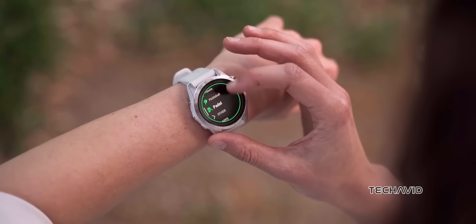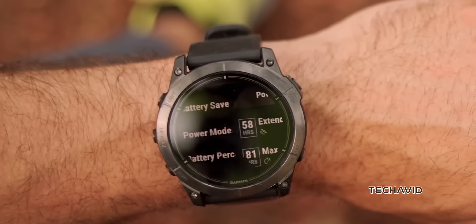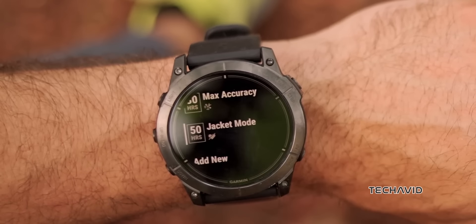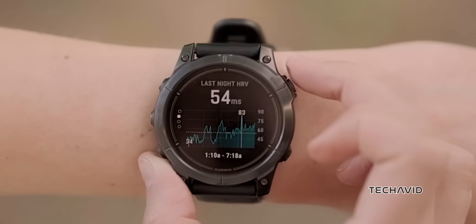The Fenix series has set the standard for multi-sport watches for over a decade, known for its innovative features, high-quality materials, and distinctive design. Now Garmin is pushing the limits even further with the Fenix 8.